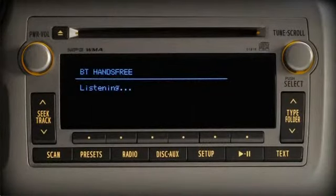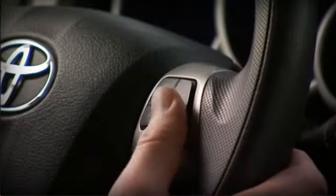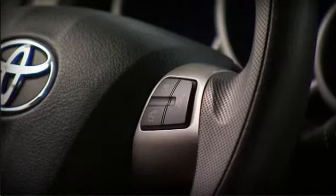Say 'pair phone.' Push the switch and say a name for the phone — for example, 'Mike's Blackberry.' When the system asks you to confirm the name, push the talk switch and say 'confirm.' Otherwise, say 'go back.' Push the switch and say 'confirm.'